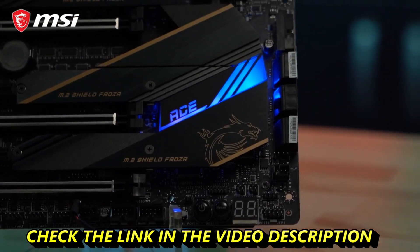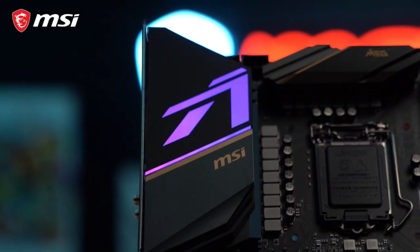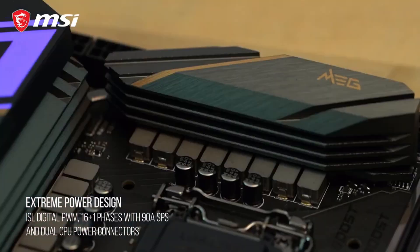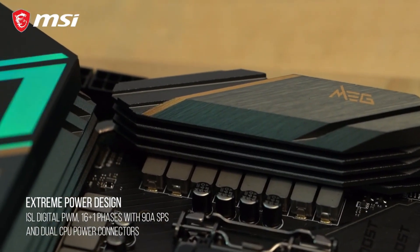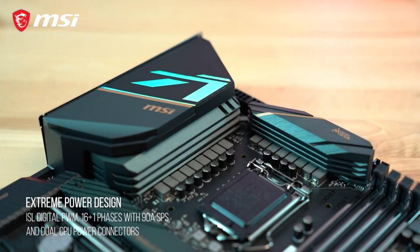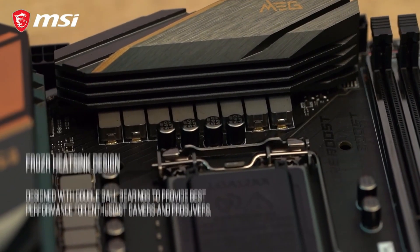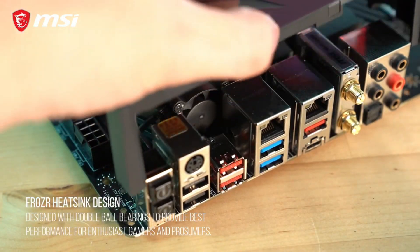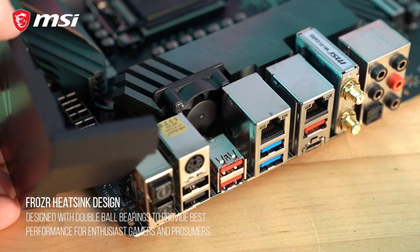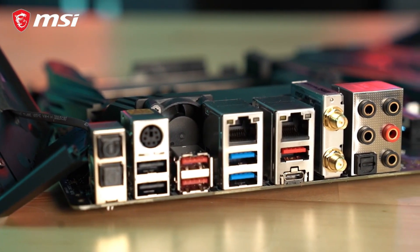The MEG Z490 ACE is perfect for enthusiasts looking to push the limits of their systems. It boasts a 16+1 mirrored power arrangement design for the VRM, digital power regulation, and 90-amp smart power stages. Cooling the VRM is MSI's Frozer heatsink design, built with a heat pipe, thermal pads, base plates, and active cooling for sustaining stable power delivery to the processor even during extreme overclocking.